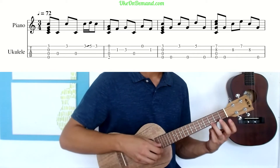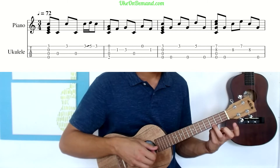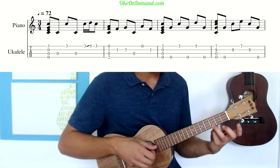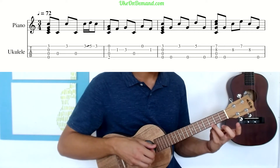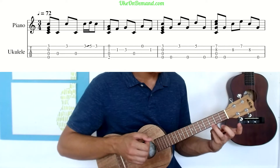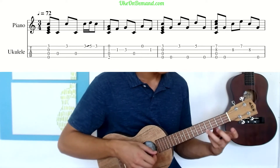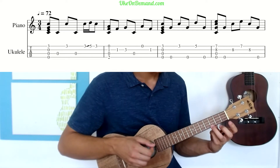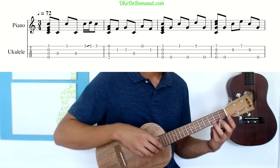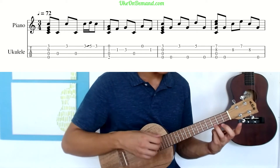Next, we have a little slide. What you're going to do is pick the third fret of the A string and immediately slide it to the fifth fret, then come back down and pick the C string one more time. That's the first measure of Be Thou My Vision — play it together a little bit faster.